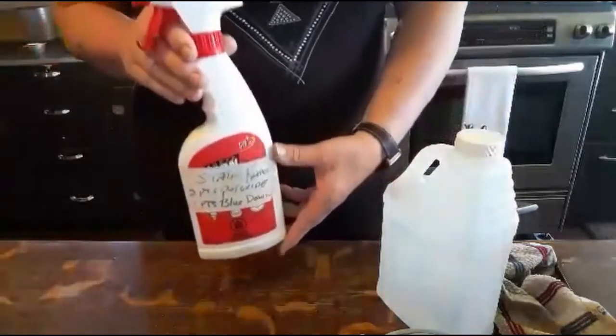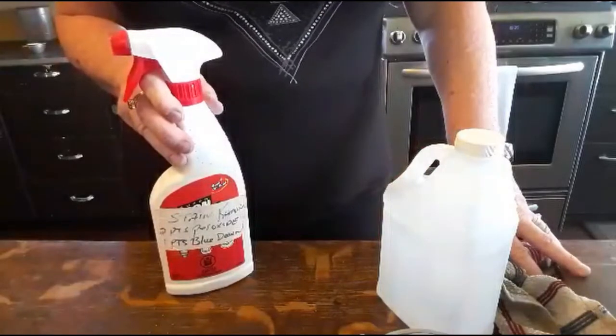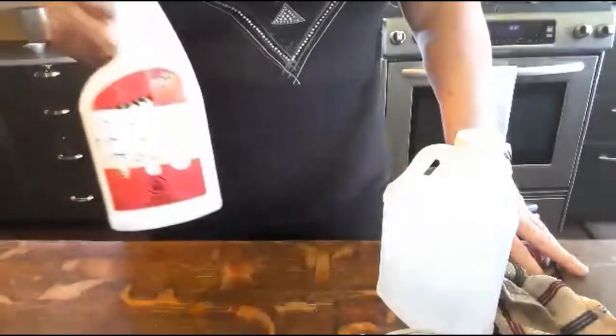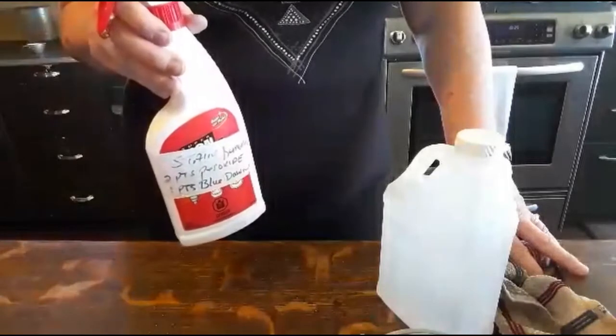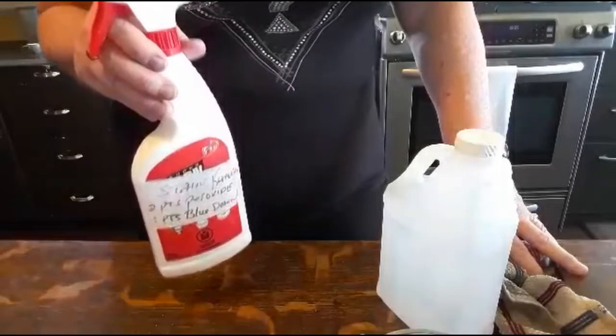I find one of these size bottles will be two cups of peroxide to one cup of Dawn. In this particular case I have a half a bottle, so I'm just going to do the original recipe with one cup of peroxide and a half a cup of Dawn.